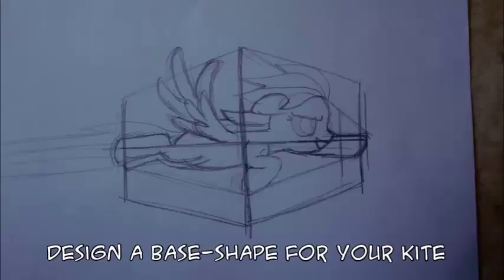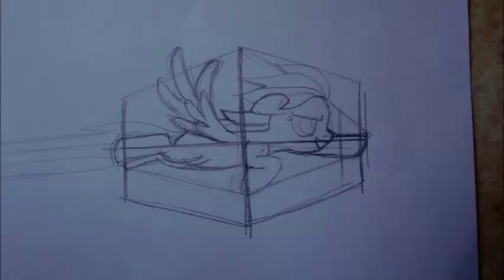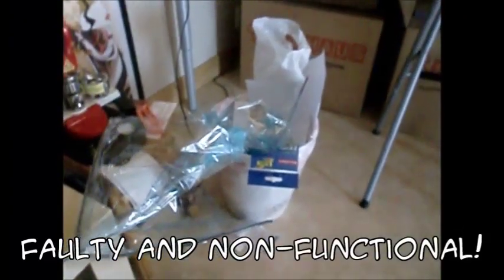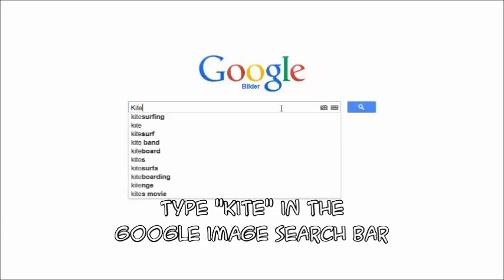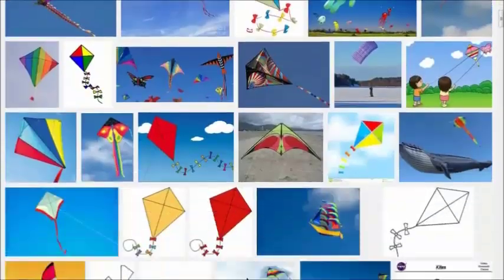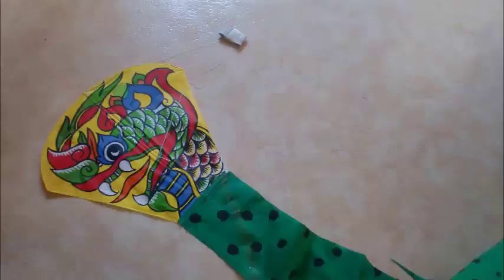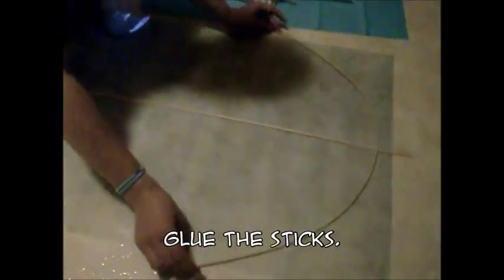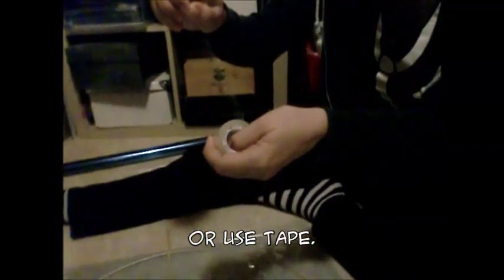Leave it for now and get back to the base. Design a base shape for your rainbow kite and start cutting out the plastic. Throw away your base since your design is faulty and absolutely non-functional. Type 'kite' in the Google image search bar and steal a design from there, while you realize that you could just have stolen that from the kite you were already working off. Get rid of any distraction and get back to work. Glue the sticks to the kite — or use tape, or both.